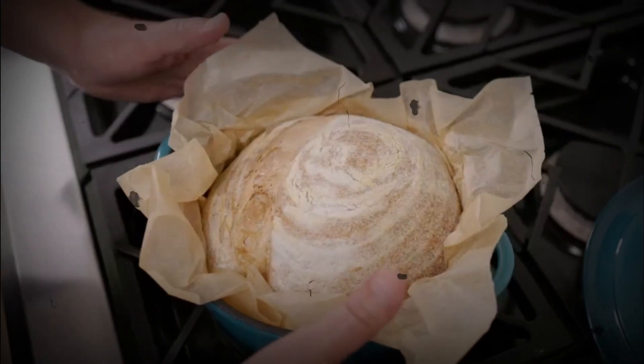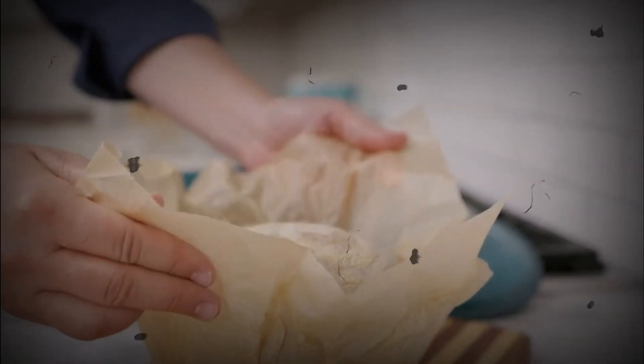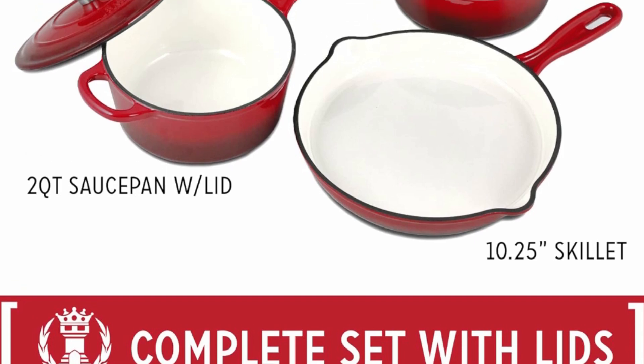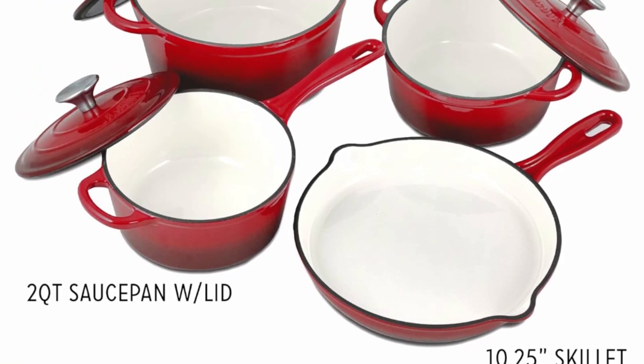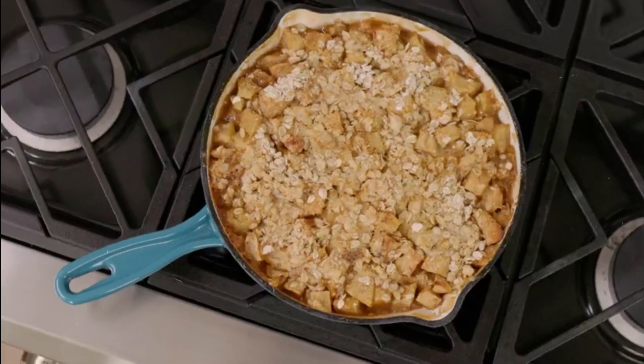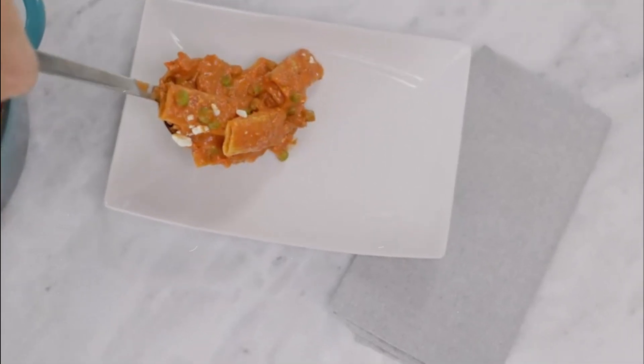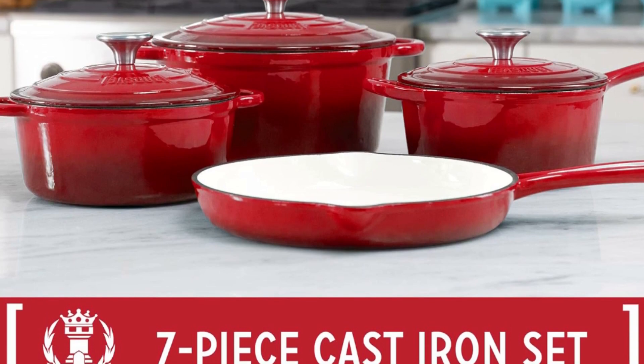Featuring hard-coat enamelled interiors and exteriors, this beautiful cookware set easily transitions to serving ware. The enamel coating is durable and resists chipping and scratching, making cleanup simple with most messes wiping away thanks to its non-stick properties. Plus, the enamel coating is perfect for braising your favorite cuts of meat.